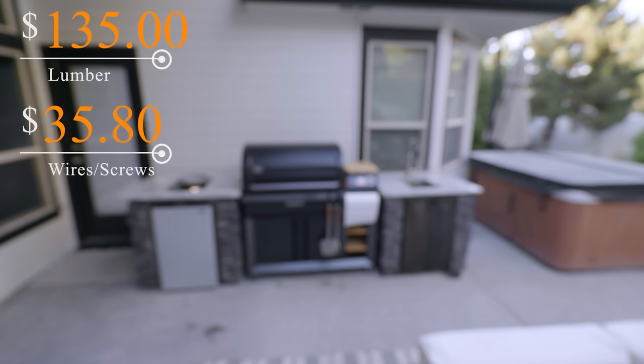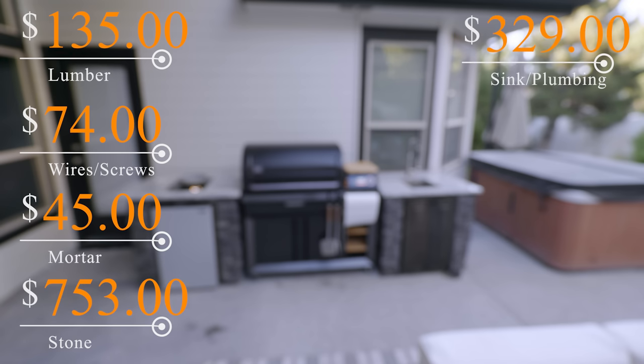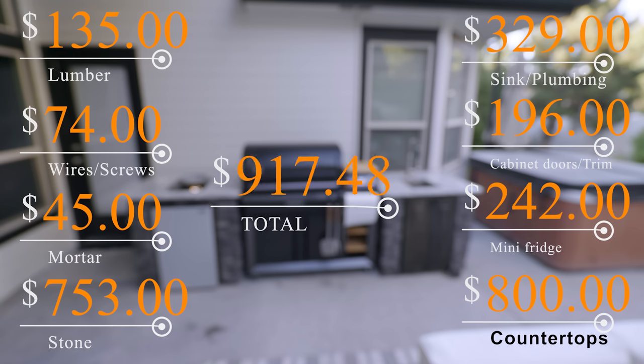Let's talk about the budget breakdown for this outdoor kitchen grill station. The lumber was $135. The wire, screws, and nails were $74. All the bags of mortar — $45. The stone was $753 with all the extra pieces. The faucet, sink, and all necessary plumbing pieces were $329. The cabinet doors and trim were $196. The mini fridge was $242. The countertops would have been $800, but we saved money with a friends-and-family discount from my father-in-law — making this grand total $1,774, going over budget by only $274.